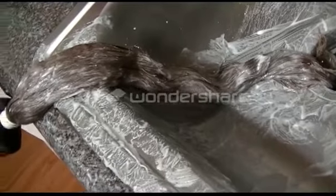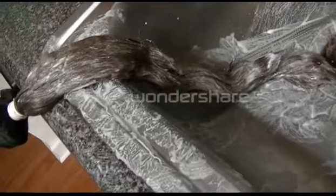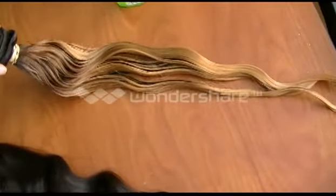I'll come back before I wash it out so you can see me shampoo it out and see the color. Okay, I've finished the blonde — this is the 18 inch right here.